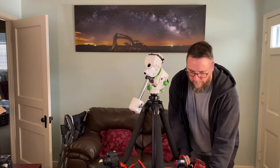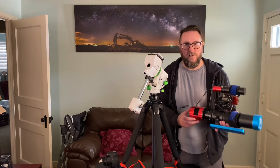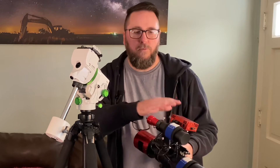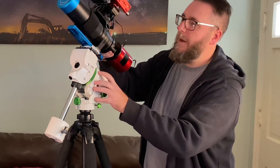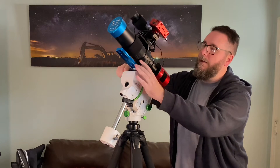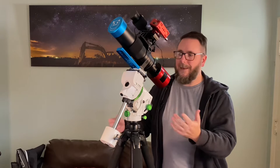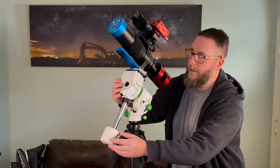Currently I'm running the William Optics Red Cat slash Night Cat with a ZWO ASI 2600, and I have a dual dovetail finder which I mounted my guide scope, guide camera, and the ASI Air Pro on. I weighed this the other day on my scale and it says it's about 7.8 pounds — feels like it's slightly heavier to me. This is for sure maxing out this rig.